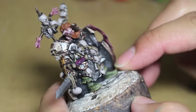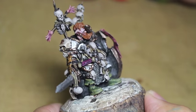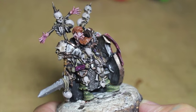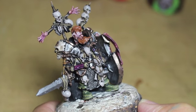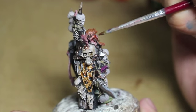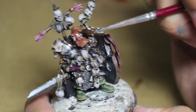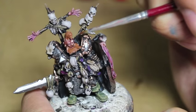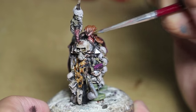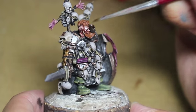I added a little bit of purple to Wolfric's face. I think I'm going to take some Rakarth Flesh Shade to tie down those bright colors. I also highlighted up his beard again with Mournfang Brown. Just a little bit of Rakarth Flesh Shade — you don't want to tone down the skin too much because then it's just going to look really muddy. But a little bit of redness will do it.